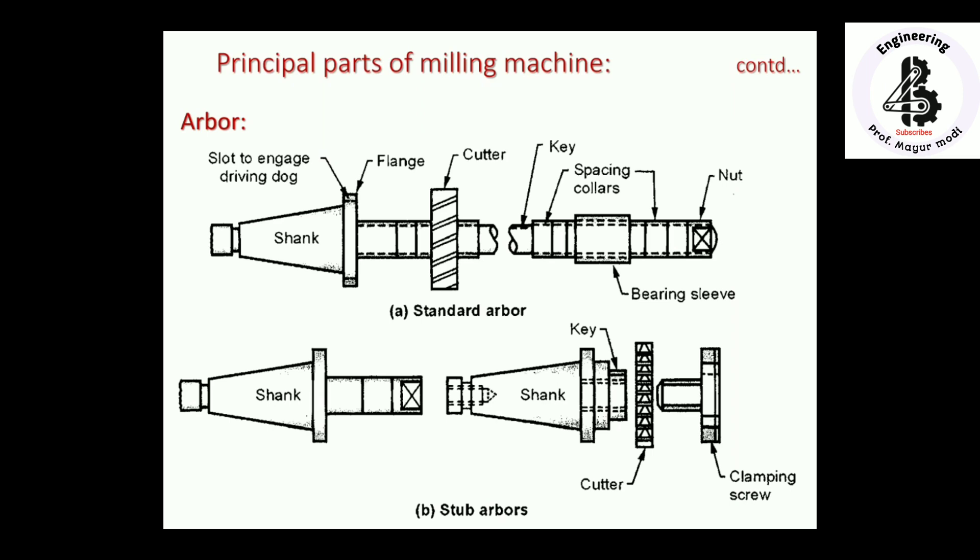Spacing collars are used to accommodate multiple milling cutters, and everything is fixed with a nut. You can see the bearing sleeves, spacing collars, keys, and number of cutters for the standard arbor. For the stub arbor, the shank is fitted with the arbor, and straddle-type or side milling cutters are attached using a clamping screw. Both arbors have their own applications, and the appropriate type is selected based on the operation.